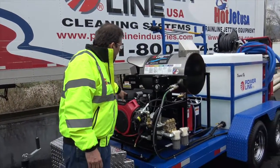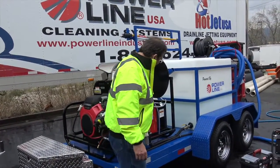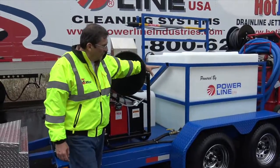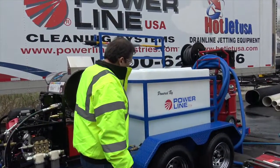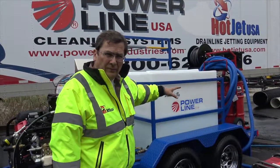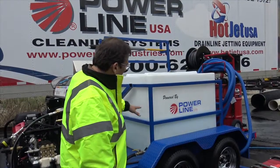Heck of a power plant. Again, we got the large burner, premium general pumps we're using, large fuel tanks, our lifetime water tank — I don't think we've ever had to replace one of those. Our heavy duty 7K trailer, twin 3,500 pound axles, all really well lit.